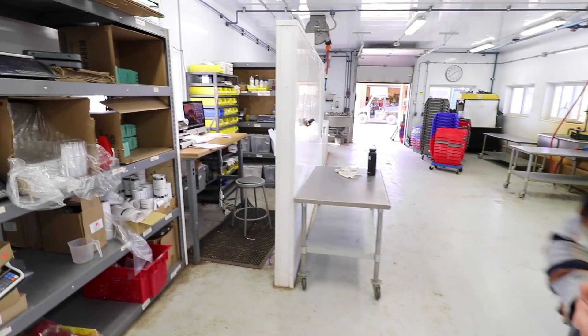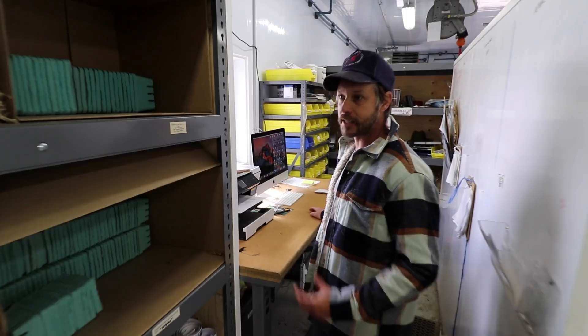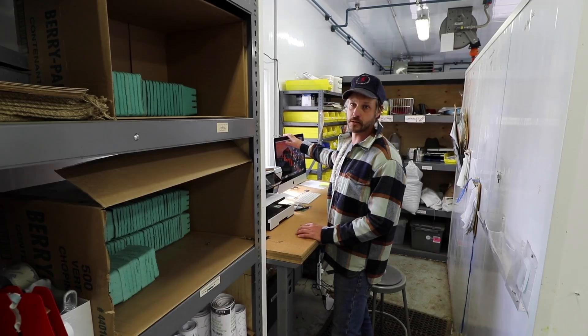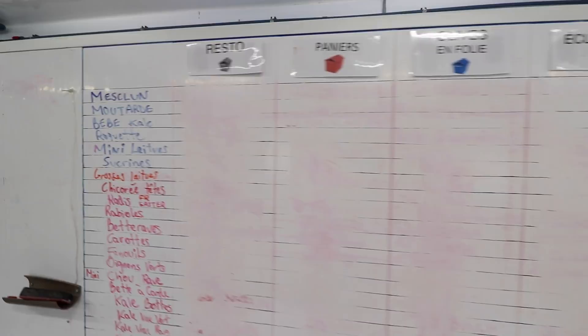We put this wall in front of the computer because people were getting distracted when someone was on it, and some water was getting onto the computers. Plus, I needed a harvest board, so we put that wall up.